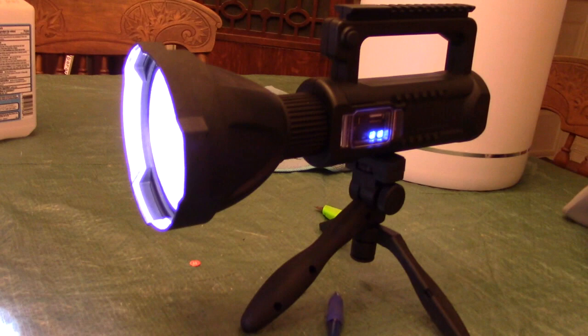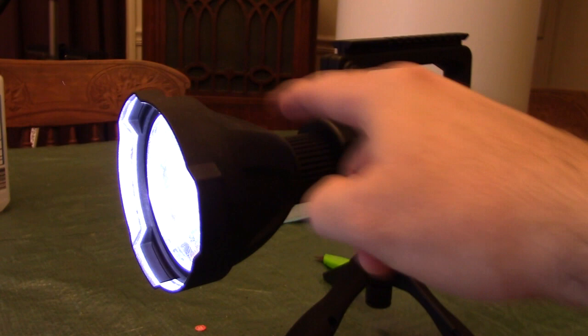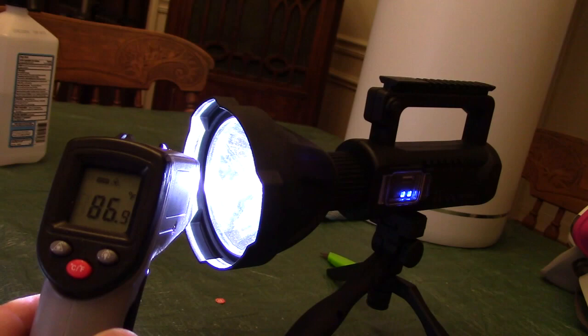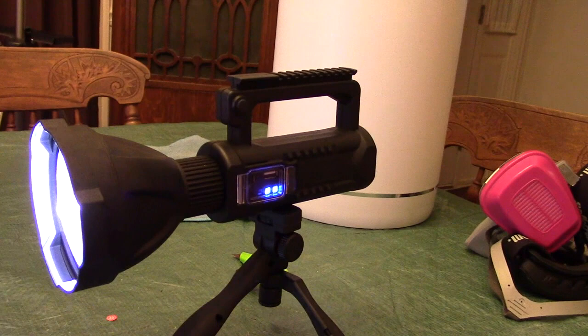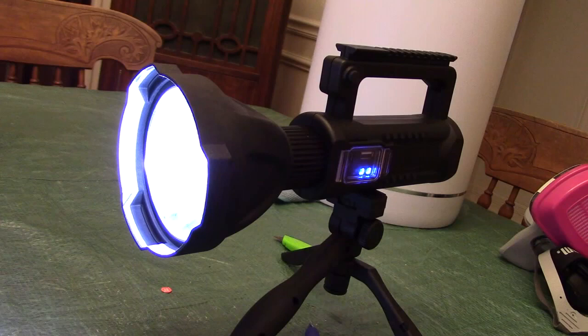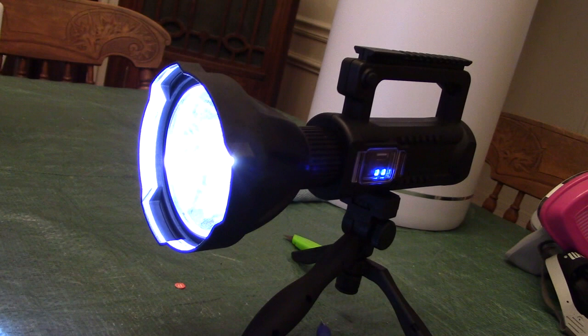After running the light for about 45 minutes, I check the temperature. I can feel it's barely warm. This LED is so efficient they don't even need aluminum heat sinking. Using a thermal gun pointed right at the lens, it shows 86 degrees on the lens and about 80 degrees on the side. That means this LED is not going to burn out — it's rated for 35,000 to 50,000 hours of life, and heat is the worst thing for an LED bulb.